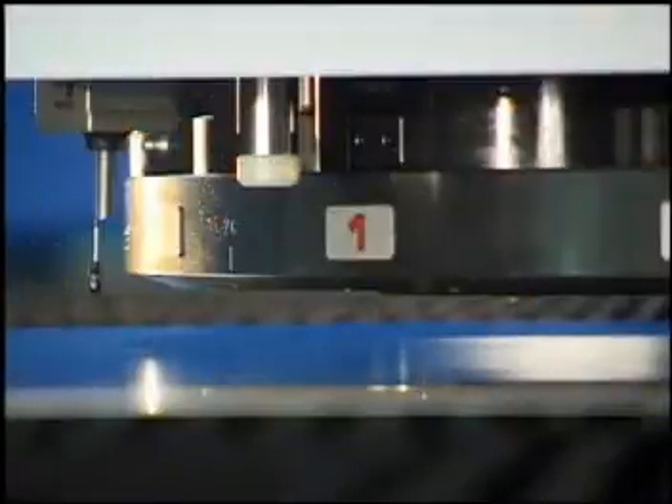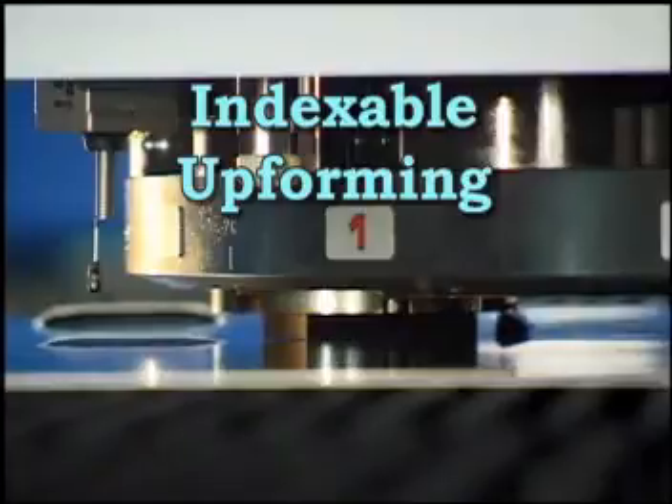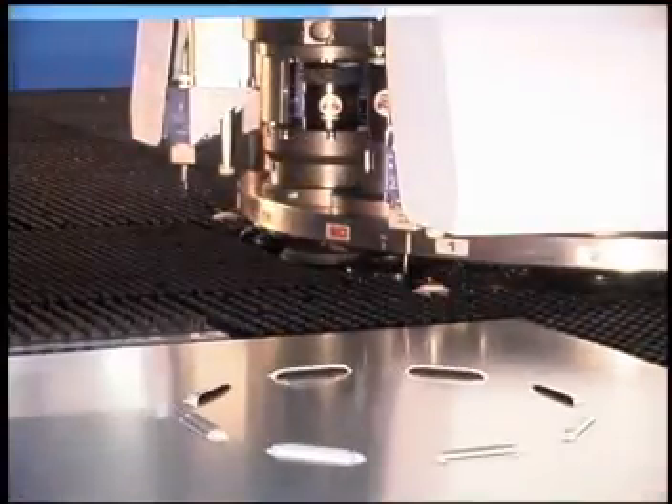The indexable up-forming option uses a hydraulically actuated die holder and die movement that allows uniquely formed parts while eliminating sheet scratching, sheet collisions or bending of the components.